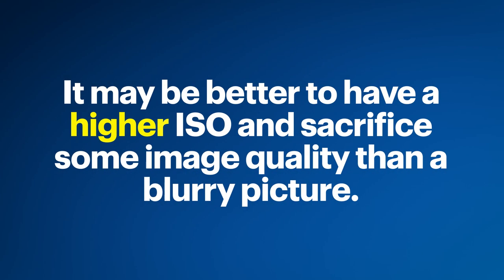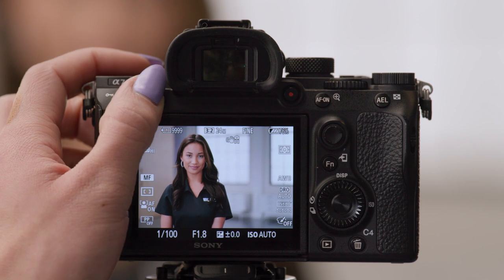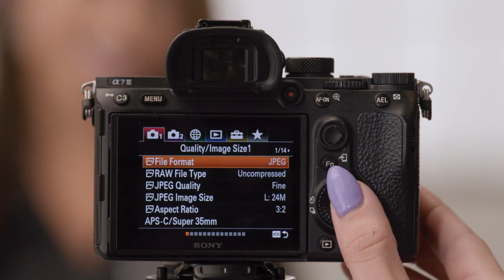Now you're in auto ISO. Finding the right balance between aperture, shutter speed, and ISO is the biggest key to taking great photos, especially portraits. Here's a tip: it may be better to have a higher ISO and sacrifice some image quality than a blurry picture because the shutter was open for too long. There are some other settings on your camera you might want to change — for example, if you plan on making detailed edits to your photos, set your camera to RAW mode. Tap Menu and change your file format to RAW.